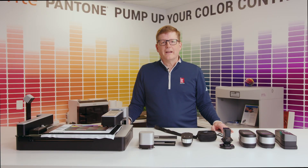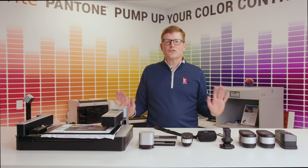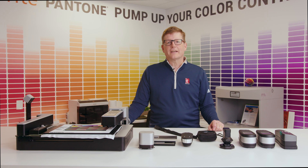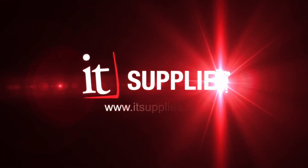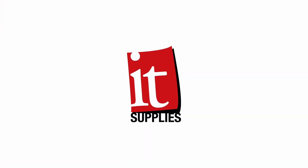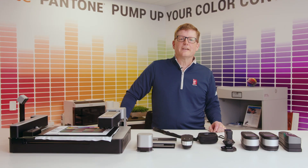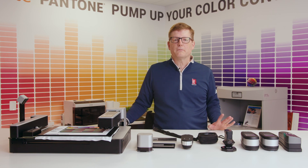In front of me I have a complete array of spectrophotometers. Have you ever wondered why there are so many options out on the market today? Come with me as we take a shallow dive into the world of spectrophotometers. I'm Bob Miller, Color Services Manager here at IT Supplies, and today we are going to talk about spectrophotometers and how they help your print shop in a variety of different ways.